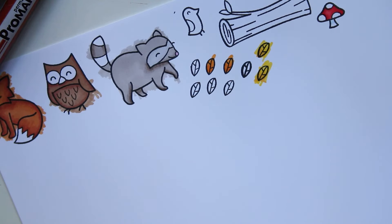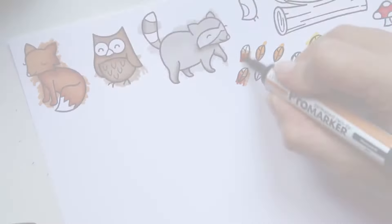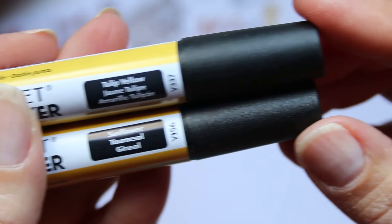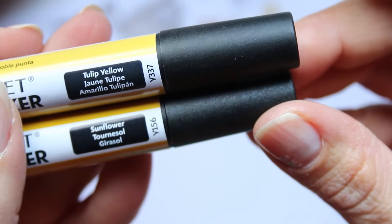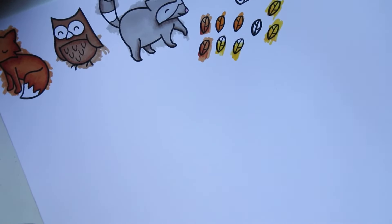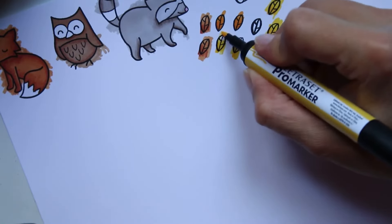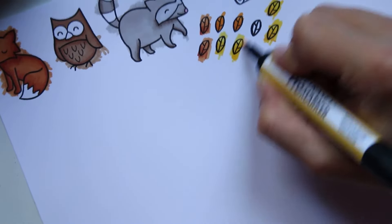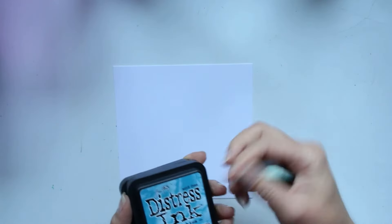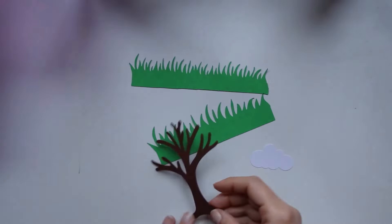Je m'excuse s'il y a des gens à qui je n'ai pas encore répondu. En ce moment il y a énormément de nouvelles chaînes YouTube, c'est plutôt bien, et on fait souvent référence à ma chaîne, j'en suis très fière et très contente. Il y a tellement de commentaires que de temps en temps je vais zapper d'en répondre à certains — je perds un peu les pédales, mais ça ne devrait pas arriver trop souvent.